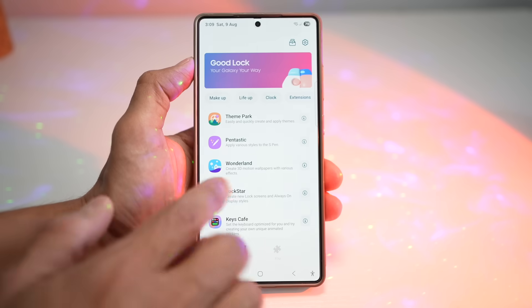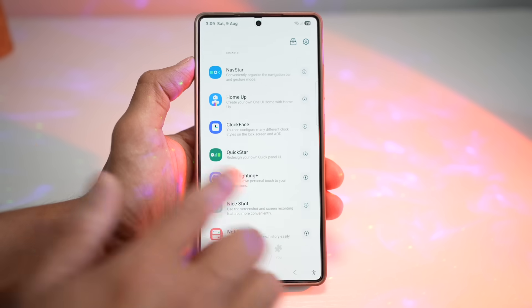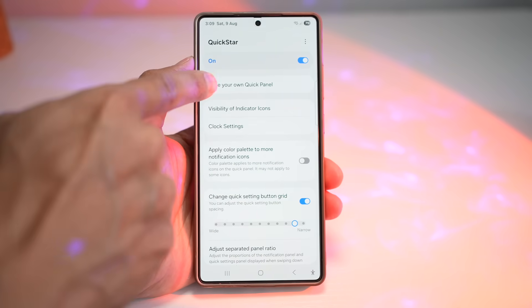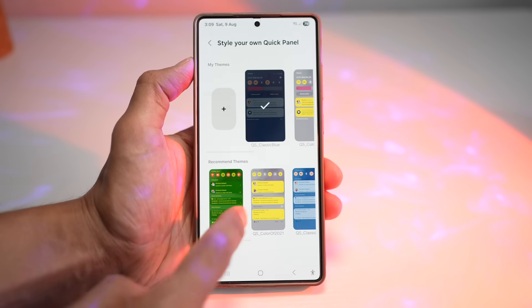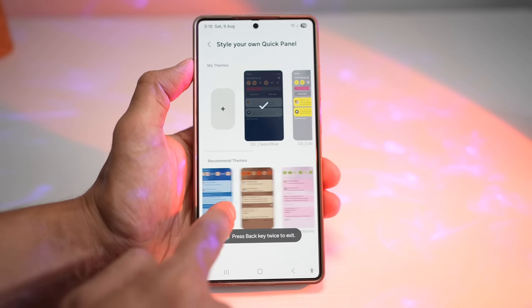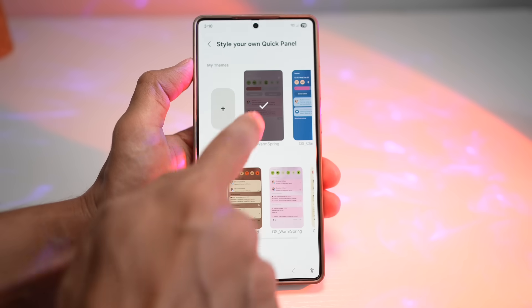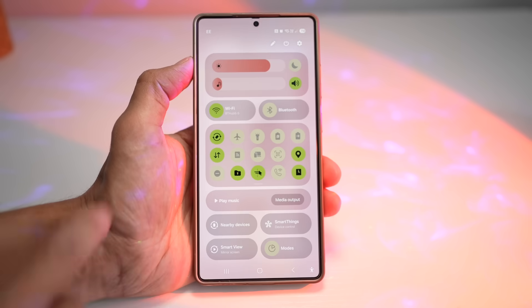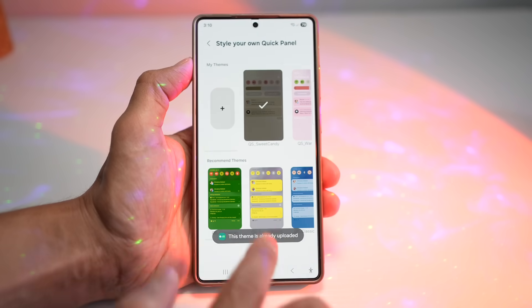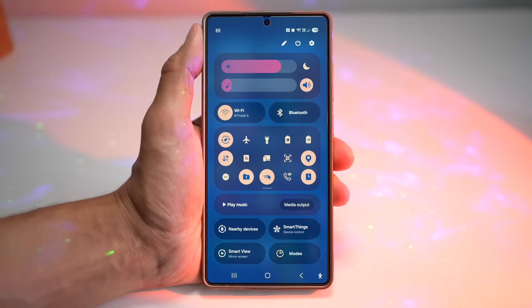Another method of customizing your quick panel menu is by going into QuickStar. Tap on 'Style your own quick panel,' and from here you can choose from all these recommended pre-made themes which you can apply and check out. So you have your own personalization on the quick panel menu and instant access to what matters most — no more menu digging required.